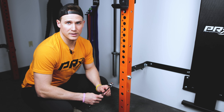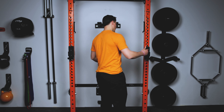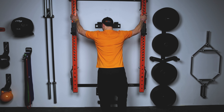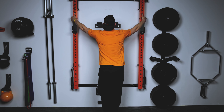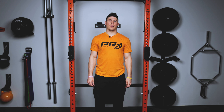Now you can repeat this process for the rest of the pivot points on your folding rack. After adjusting all the pivot points, you can test this by folding your rack up and down — it should be easy to fold up and easy to fold back down. If you notice that your rack still feels a little bit stuck on the way up or the way down, you can go back to your pivot points and adjust as needed.